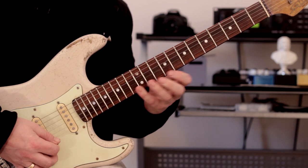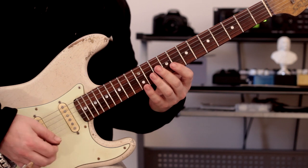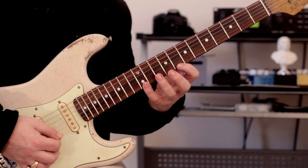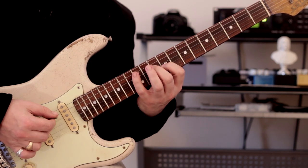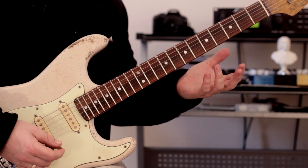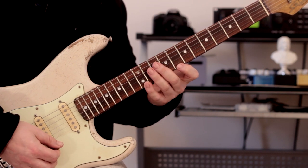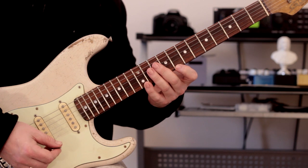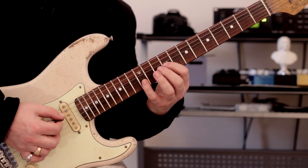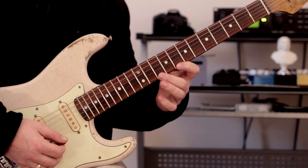Groups of four — yeah, that's the pattern. That came pretty quickly; I haven't played this before literally. As I said, it's not too complex. The important thing here is to focus on where the first beat of each group of four falls — one, two, three, four; one, two, three, four.